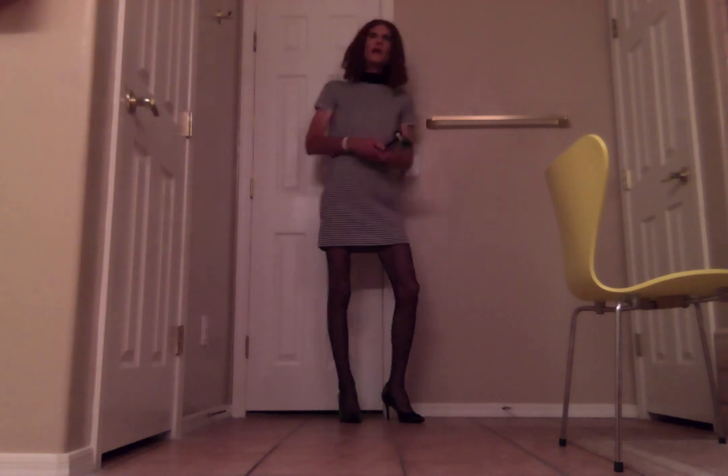Hi everybody, this is Katya Eckhart here. Welcome to my YouTube channel. This evening I am wearing a new Michael Kors dress. This is a turtleneck dress, kind of a striped number.